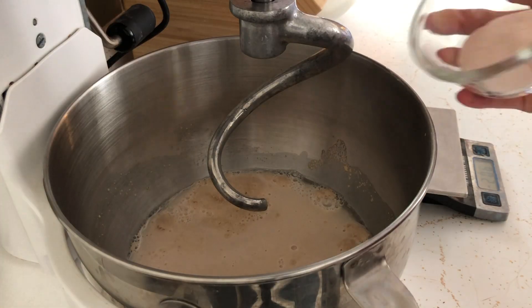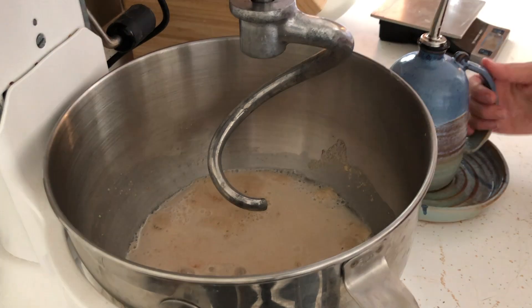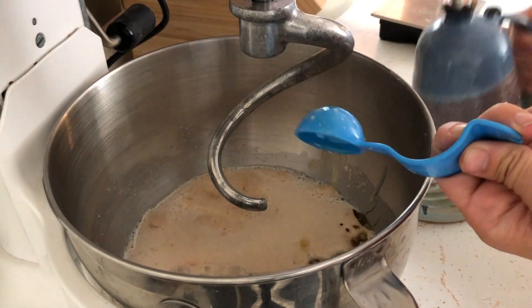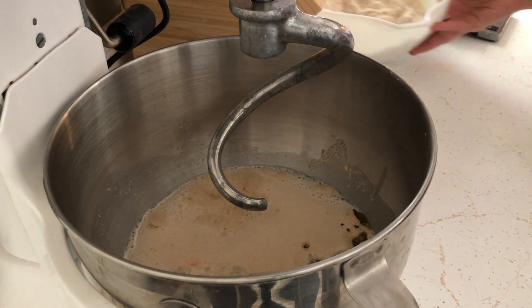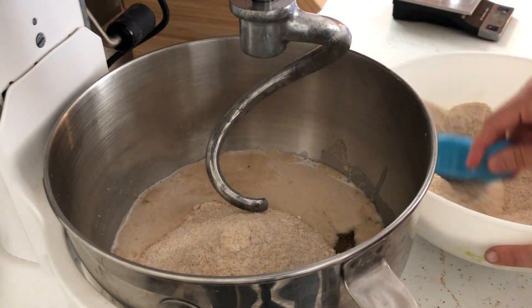Now that our sponge is ready, I'm adding oil, salt, and our freshly milled flour. Today I used a 50/50 split of hard white and hard red wheat for these loaves, but previously I've done both completely hard red and completely hard white. It's just that in these pre-measured jars I had done a 50/50 split.